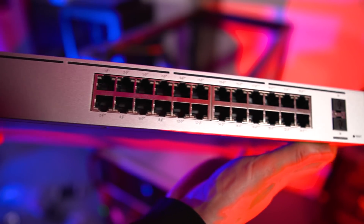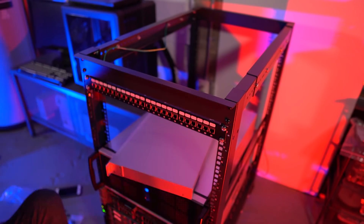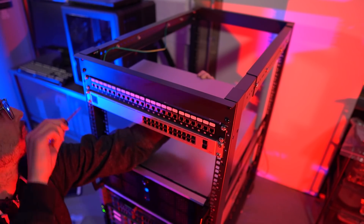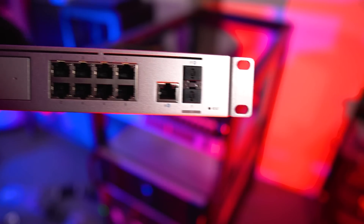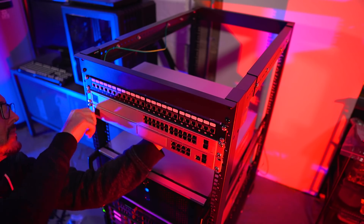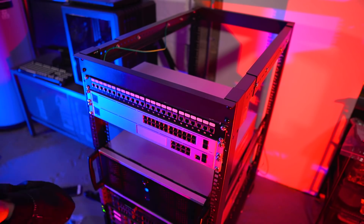Next I'll install the UniFi Switch Pro 24 PoE. I chose to install this directly underneath the patch panel so I could wire up everything nicely. It's a pretty standard install: you just connect and screw in the ears, install the cage nuts, then screw in the UniFi Switch Pro. Easy peasy. Then I'll install the UniFi Dream Machine Pro directly beneath my switch so I can wire everything nicely and attach the SFP Plus DAC cable with a short run.